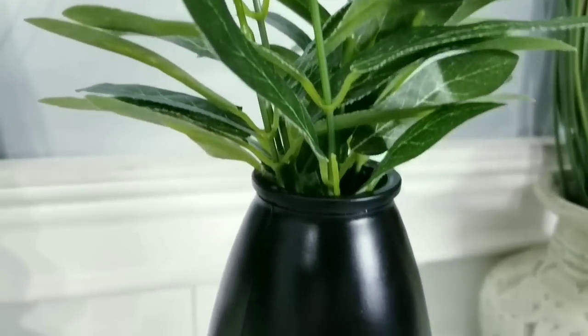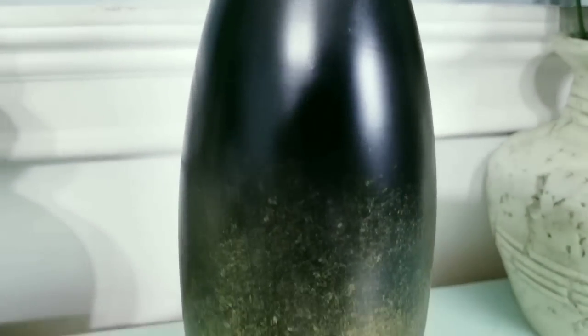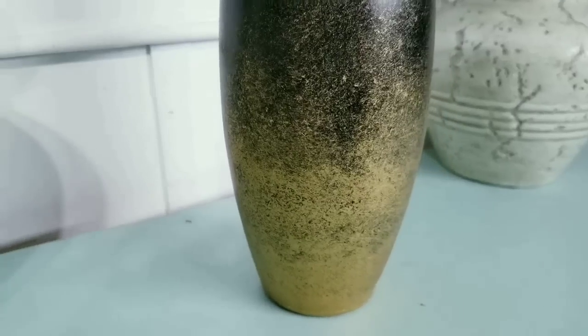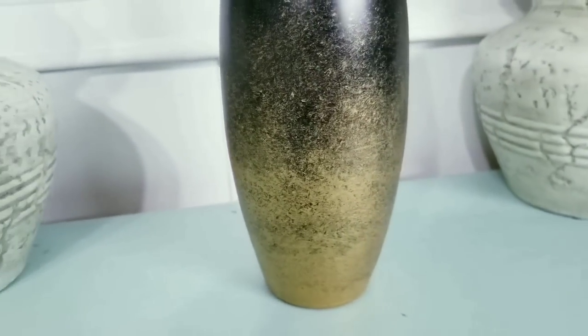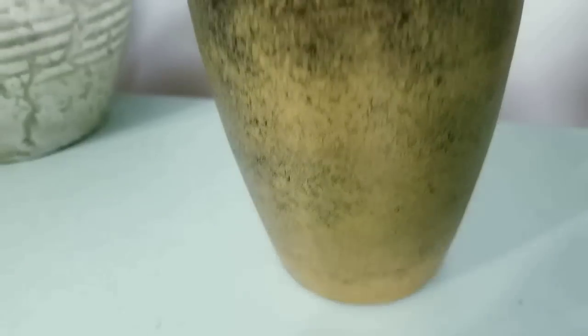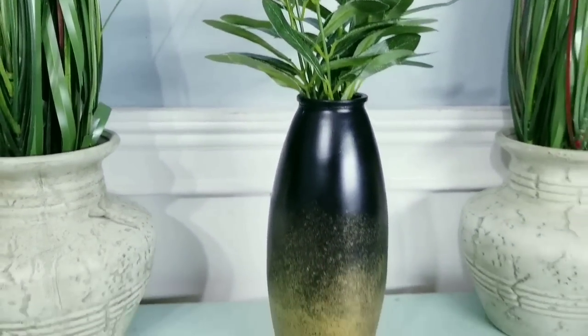I have seen vases with a similar style at restoration hardware for an insane price, but I love that I was able to make one on the cheap for only a few bucks. I really hope you guys love this version of the vase as much as I do.